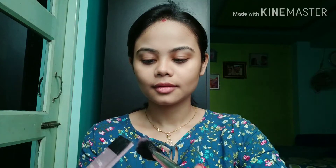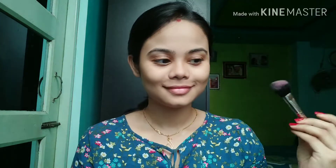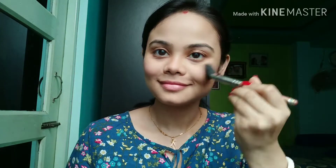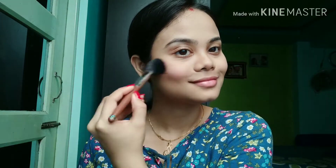I never skip bronzing. Now I am contouring my nose. Now I am taking my blusher — this is from Wet n Wild in the shade Plastic Pink. It is a very nice soft pink shade that gives you a blush-from-within effect. It has very nice pigmentation and it is not blotchy at all.